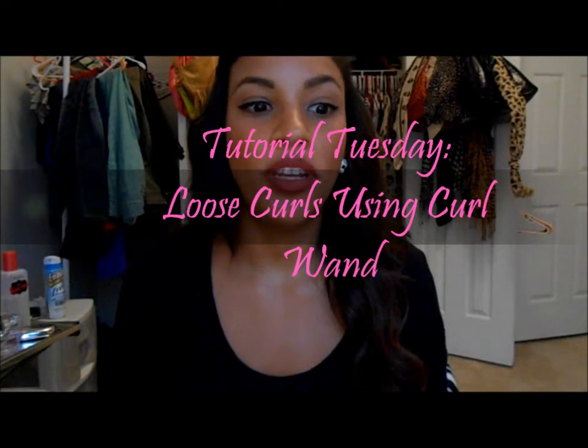Hey guys, so today I'm going to be doing a very quick tutorial on how I get loose curls with a curling wand.